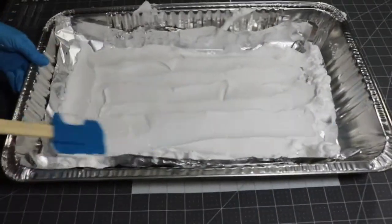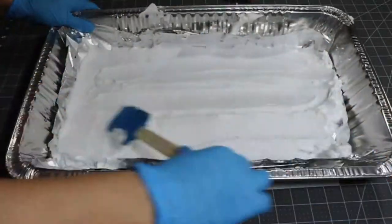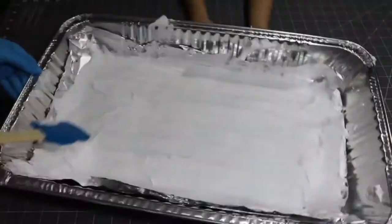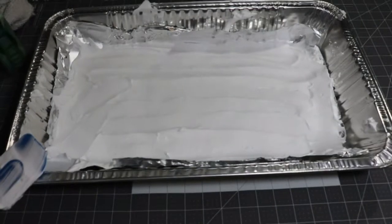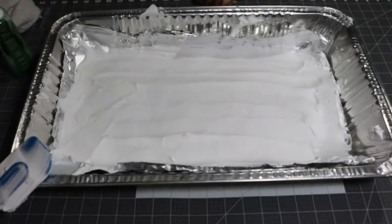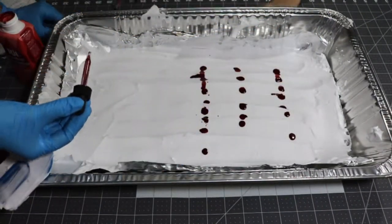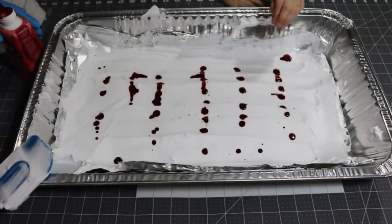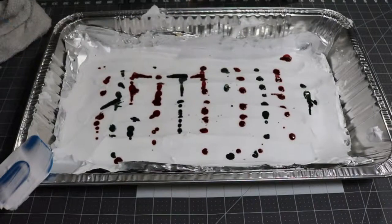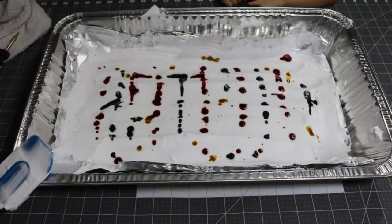With the foam you just want to apply it and even it out. I can see my daughter over there, little fingers being all curious — she was my help though. So what you want to do here is put a couple of colors, just a couple of drops here and there to do the marble design.